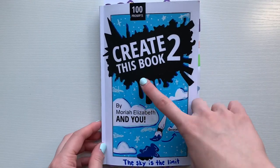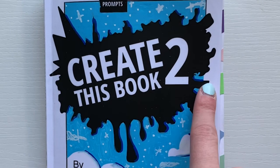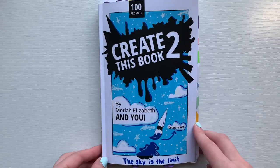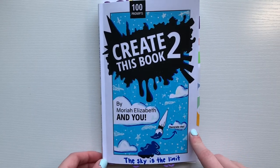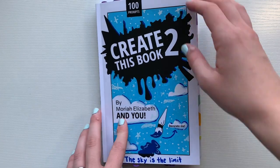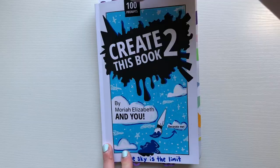Hello everyone and welcome to episode 7 of Create This Book 2 by me and Mariah Elizabeth. Today I'm going to be doing three more page spreads and I'm very excited to see how they turn out. Thank you guys for watching, be sure to like and subscribe, and let's see what I can come up with.